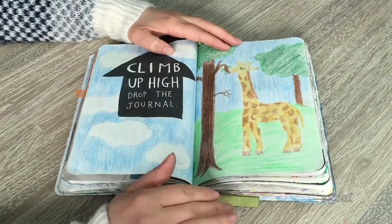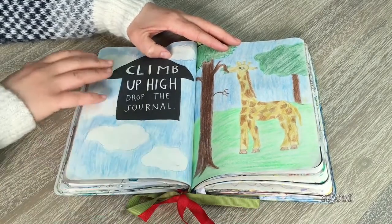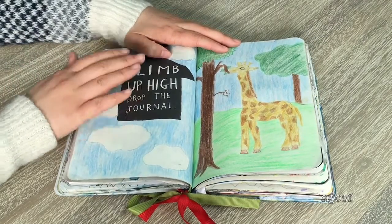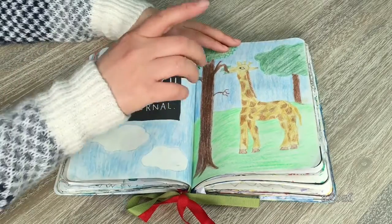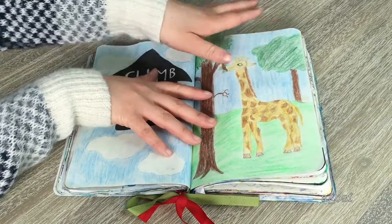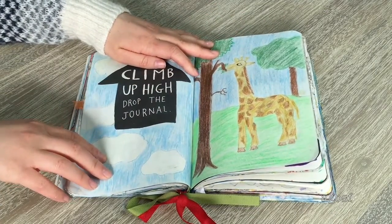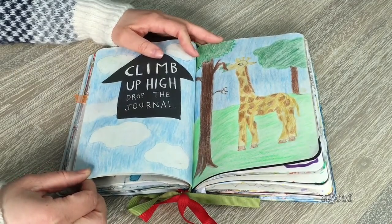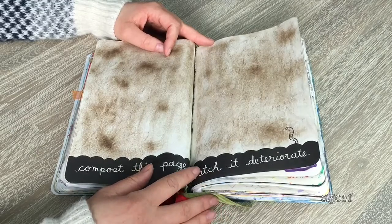The first page I ever did in this book was the beach scene, but this was the second one. The instruction says 'climb up high and drop the journal,' so I did climb up high and drop it. I didn't want to leave it blank, so I thought of a really tall animal — a giraffe — and drew it eating leaves. On the other side I did a cloud scene in the sky. I think it turned out pretty fun especially since it was one of my first attempts.